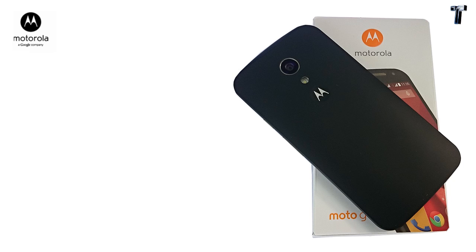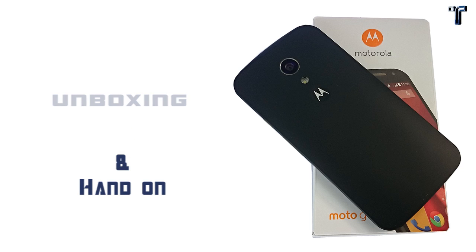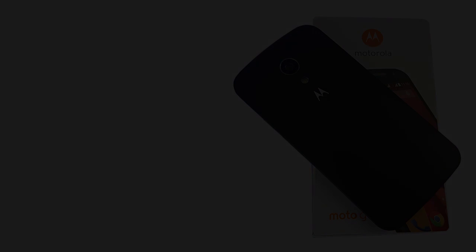Hi guys, this is Nick from Technoblogic.com and today I'm going to show you the unboxing of the new Motorola second-generation phone, or the new Motorola 2014 edition. Hope you like the video.